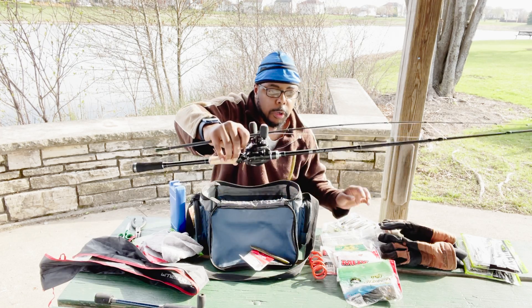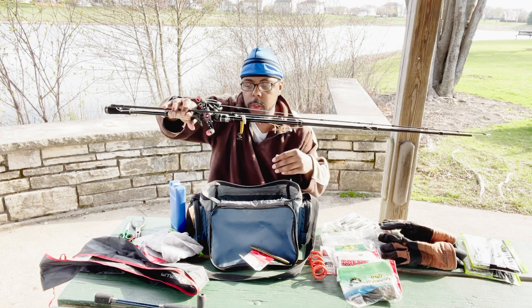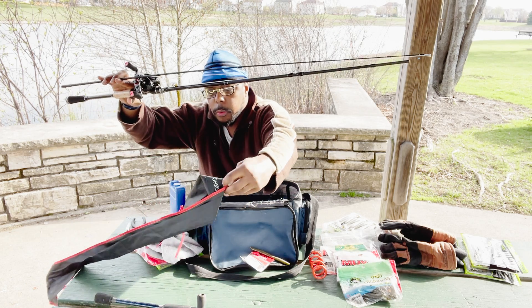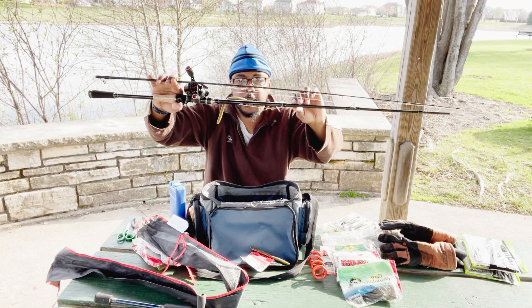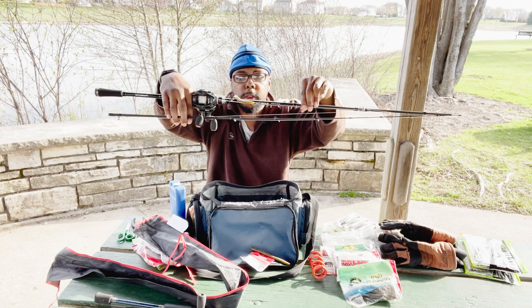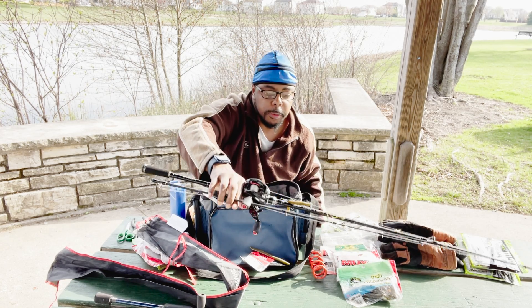I also have this rod right here — this is the Elite Hunter, the one I just showed you guys. This is the Plus Plus EMO rod — hopefully I'm saying that right — and I'll be using this with the Cash Team baitcaster. So this is what I'll be fishing with for the summer. I might get another rod too if I like that one, so we'll see.